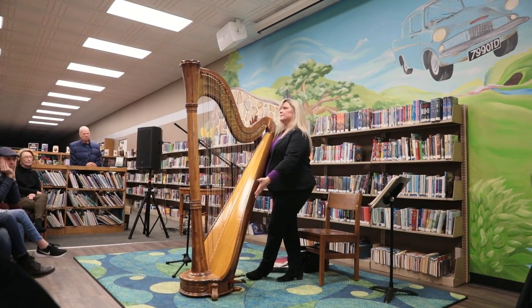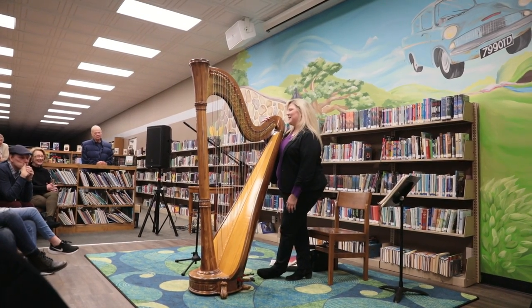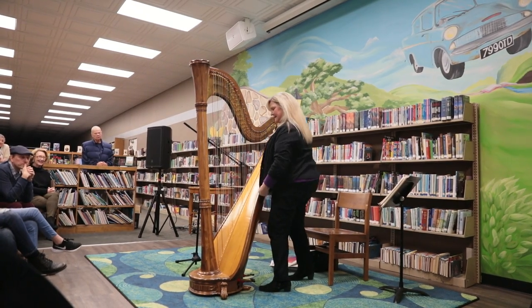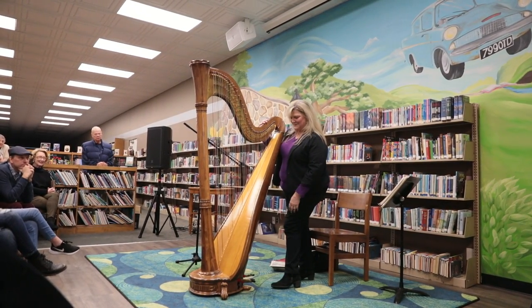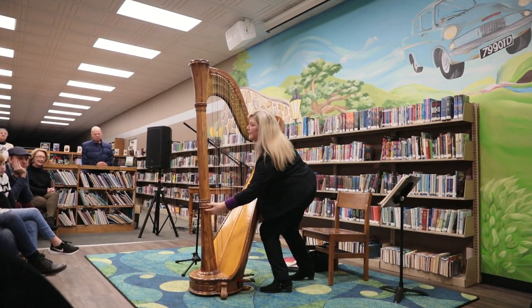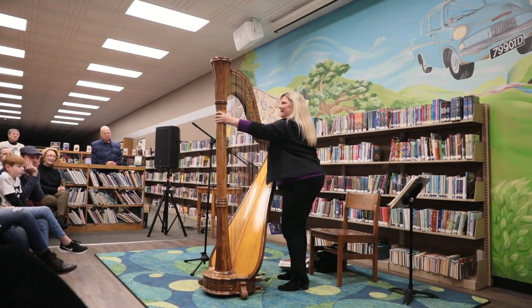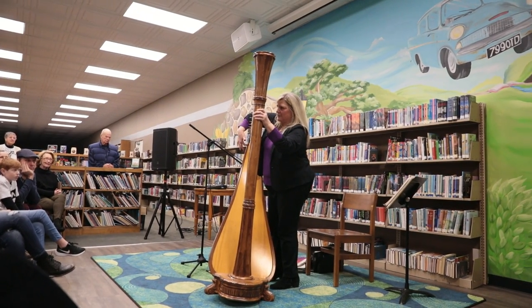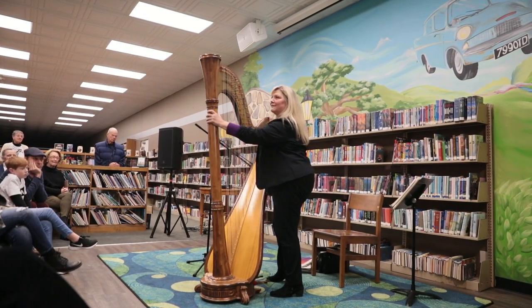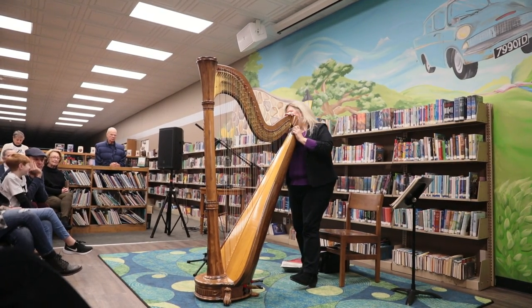My harp was born in 1930 and has a straight soundboard. The kids always liked it because it has a golden crown and they thought it looked like a queen when I would take it to schools. When I'm moving the pedals, there are pieces moving up and down inside the column, and underneath the neck is where all the intricate mechanism comes in — that's how they move all those discs. Really take a look at it because it's just a marvel.